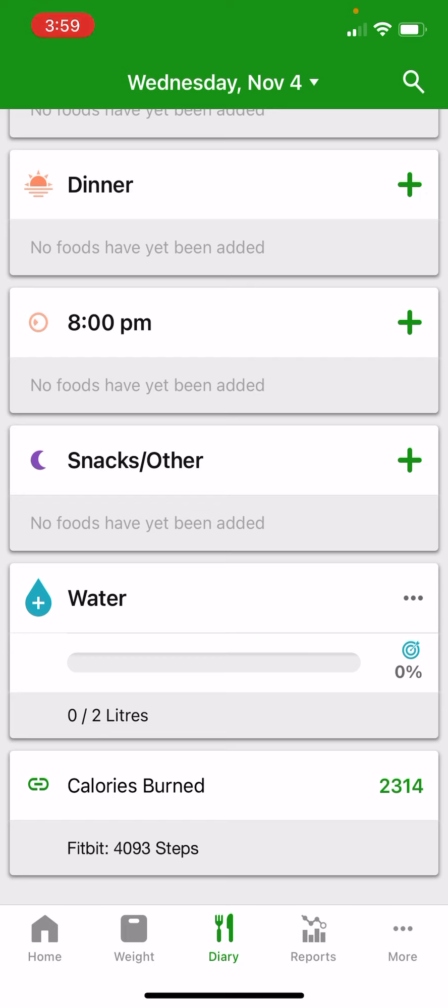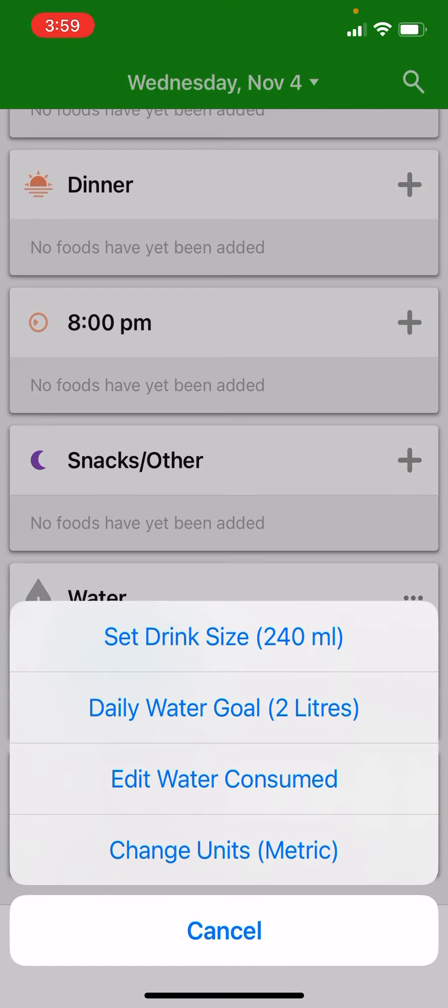If you're happy with the default settings, all you need to do to log your water is tap the water drop. That will add an increment of water each time and gives you a readout of your percentage of your daily water target.